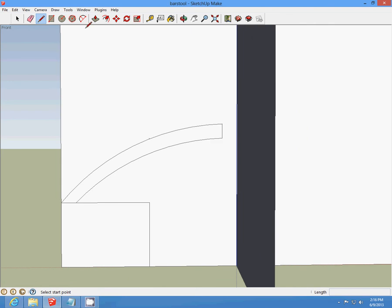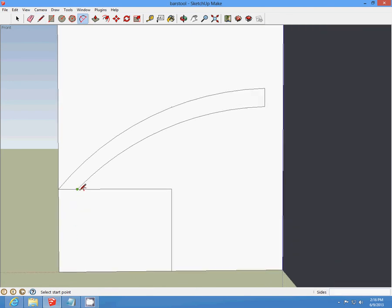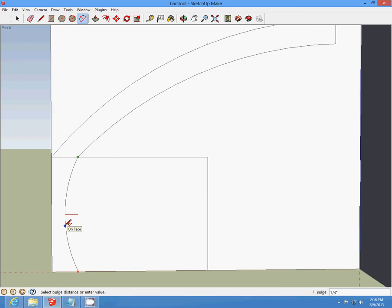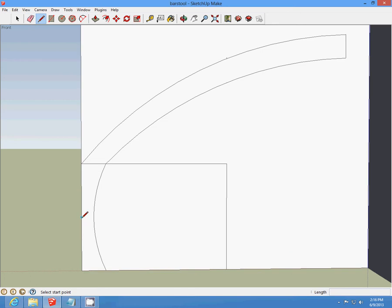Down at this other point, draw the line up the curve at one-fourth. Then start at the midpoint, draw a one-fourth line out and make a curve — a quarter-inch curve — and delete that line. Delete those other lines too.